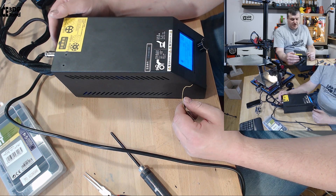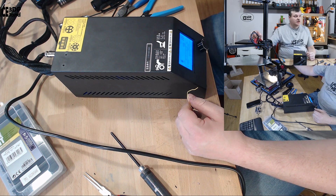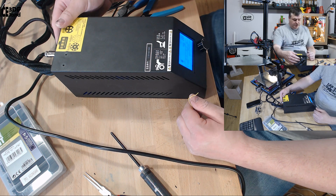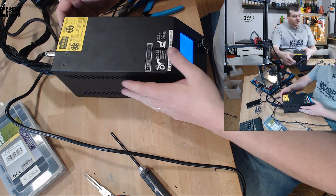I might replace it at some point with a 40x40x10mm, the same fan I have on the hot end for the printer, but we'll see. I can feel some air blowing out so it's doing its job. That was the process of replacing the fans in the control box. This was in no way meant to be a proper guide — it was just my process of doing it. If you're going to do this, please be careful with the mains and make sure you don't short anything out.